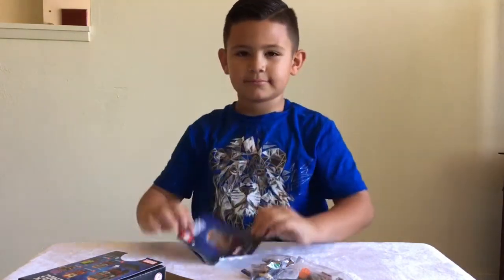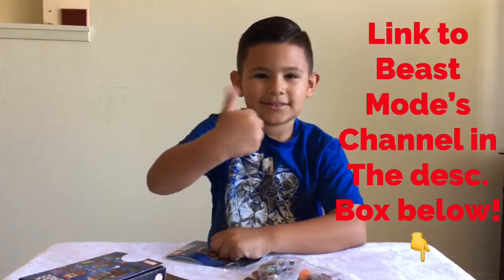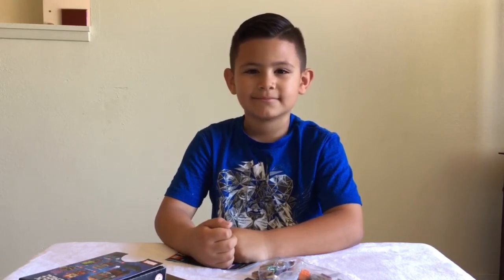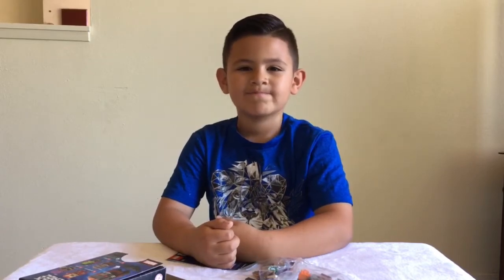I also want you guys to know that I'm going to be leaving the link to Beast Mode Caleb's channel in the description box below. Please guys, go subscribe to his channel — he makes all Lego videos. He is a Lego lover just like all of us. Please help support his channel. Thank you, thank you, thank you, Beast Mode Caleb.